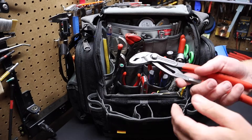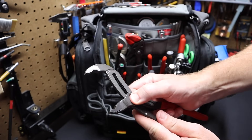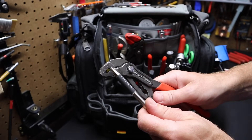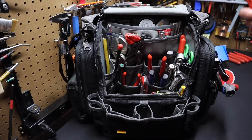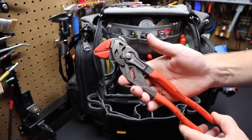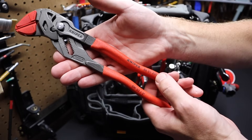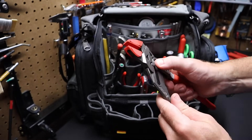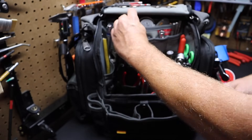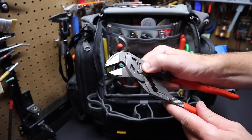I also have the Cobra pliers from Knipex — I think these are the 10-inch Cobra pliers, quick adjustment. They have the notch in the jaws — typical for Knipex — so it can fit a hex nut. That's what makes them sort of different from channel-lock pliers. I have another pair of Knipex — the pliers wrench, also 10-inch or 250 millimeters. I've got protecting jaws on here that slip right on. If you're working on something you don't want to damage like chrome, those jaw protectors come in handy.